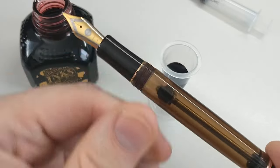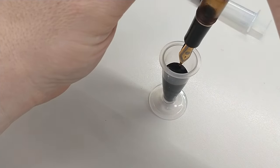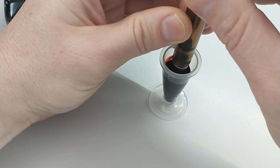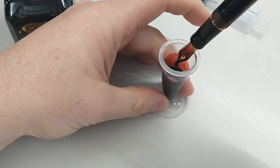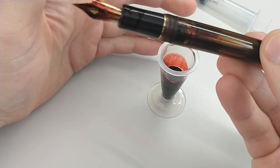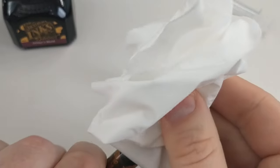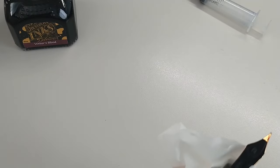So let's show you. Make sure we're submerged. Push this down — you can hear the bubbles. Now you can work to try to get this more full. Brian Goulet has some videos on how to do that. But essentially, that's what you do. Then you can close this off and use something to wipe off a little excess.